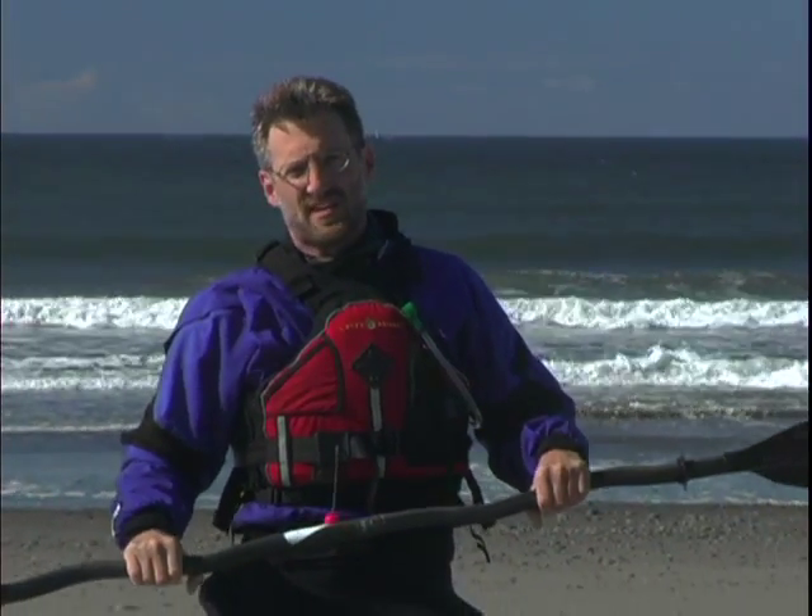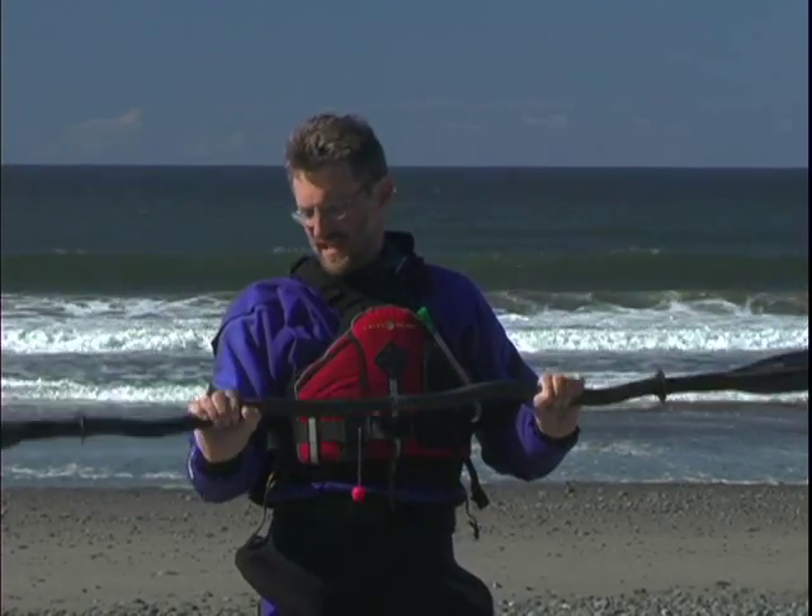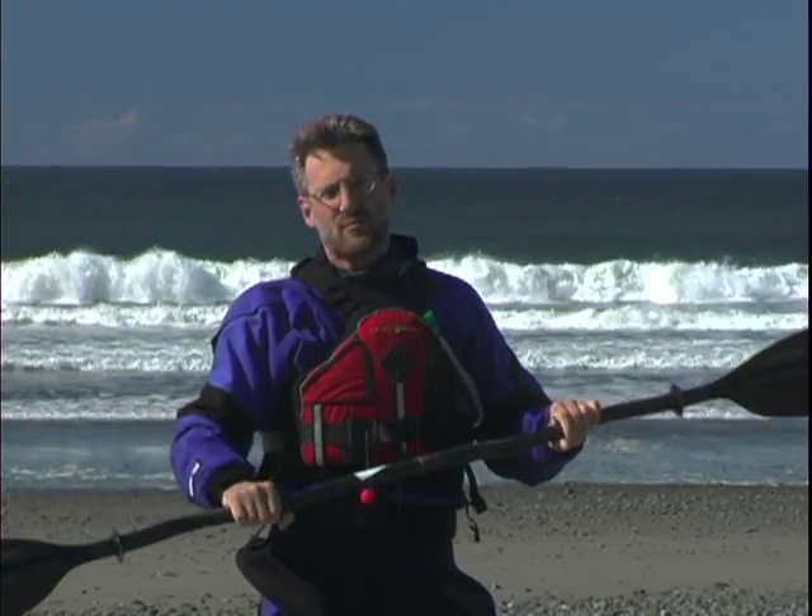Something you'll probably see on the water are these twisty shafts. The idea is to make life easier on your wrist by placing your wrist and arm in the most natural position when taking a stroke. These paddles are usually quite a bit more expensive and there's an endless debate about their true value, which we're not going to get into.